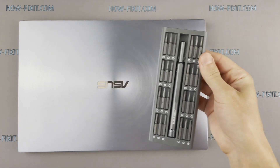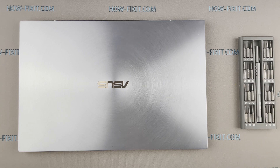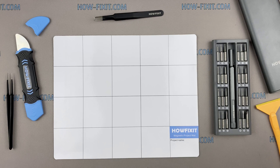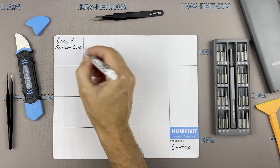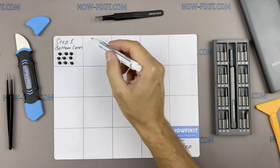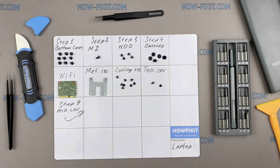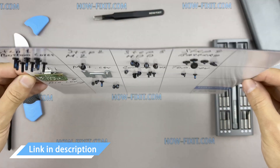To disassemble you will need the following tools: a Phillips 1 screwdriver, a Torx T5 screwdriver, a plastic tool, and tweezers. I also recommend using a magnetic mat during the repair process and laying out each screw step by step during disassembly, which is especially useful for this laptop — it is very important not to confuse the screws during assembly. In the description there is a link where you can buy all the necessary tools.